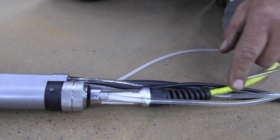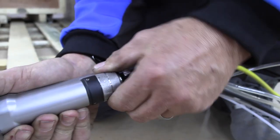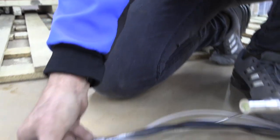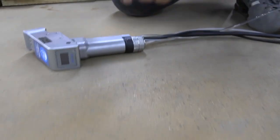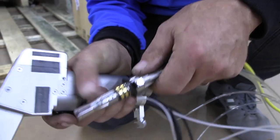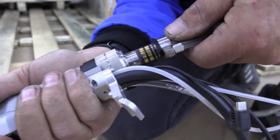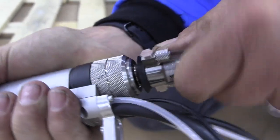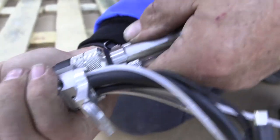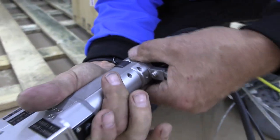On the handset, we change the fiber cable by twisting the locking screw and pulling the fiber cable out. We insert the fiber cable into the new handset. You need to align the slots to push it in all the way and lock with the locking screw.